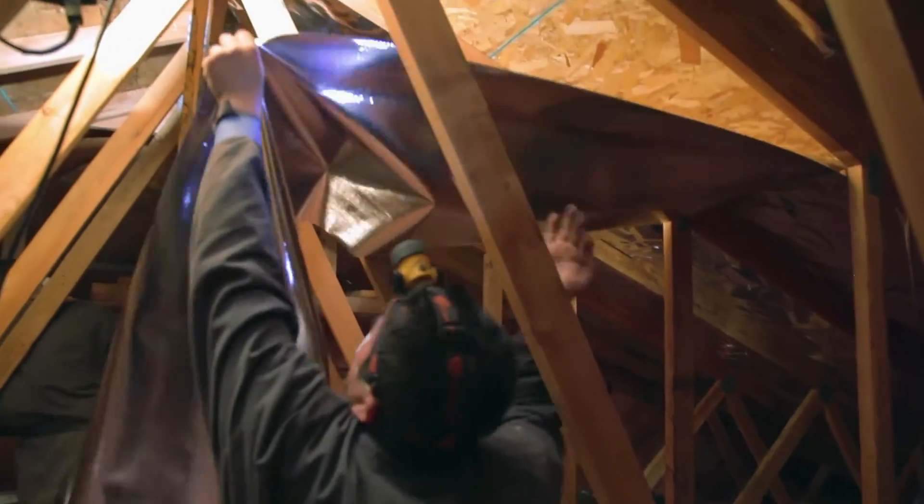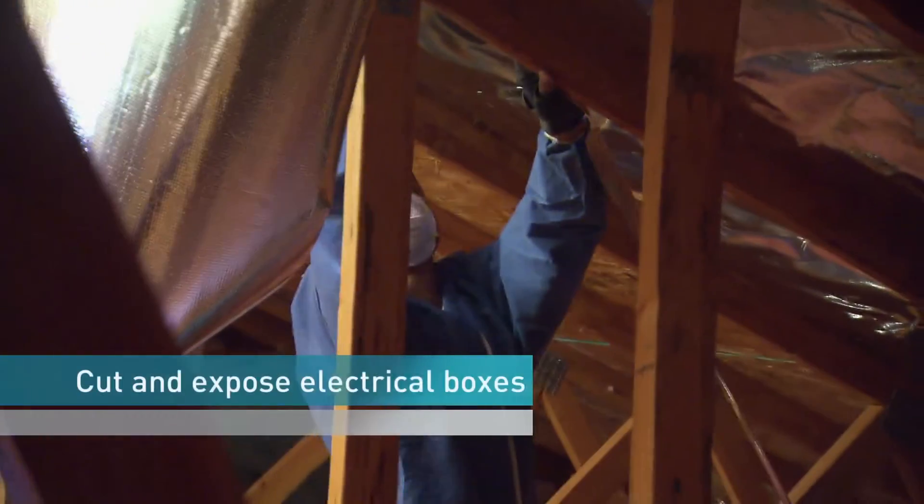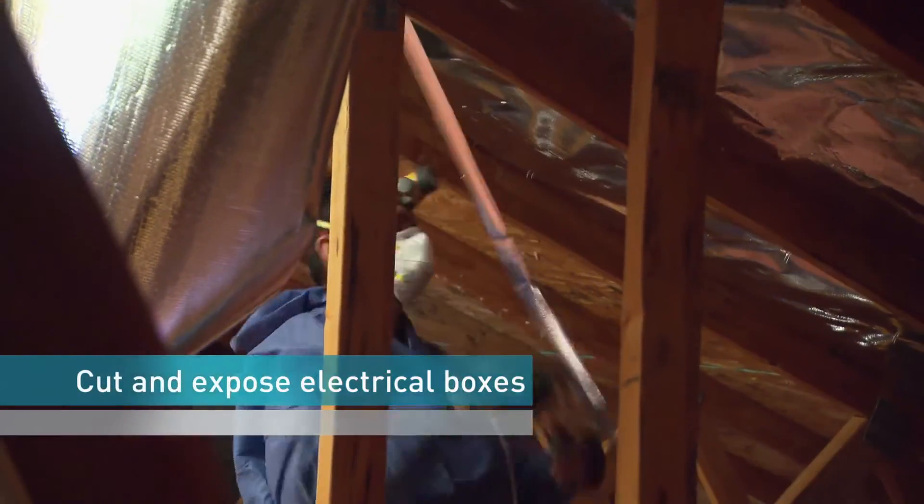Staple the attic foil at the bottom of a corner rafter and stretch it parallel to the floor. Staple the barrier to each rafter. Overlap new sections of foil by an inch, remembering to cut and expose all vents and electrical boxes.